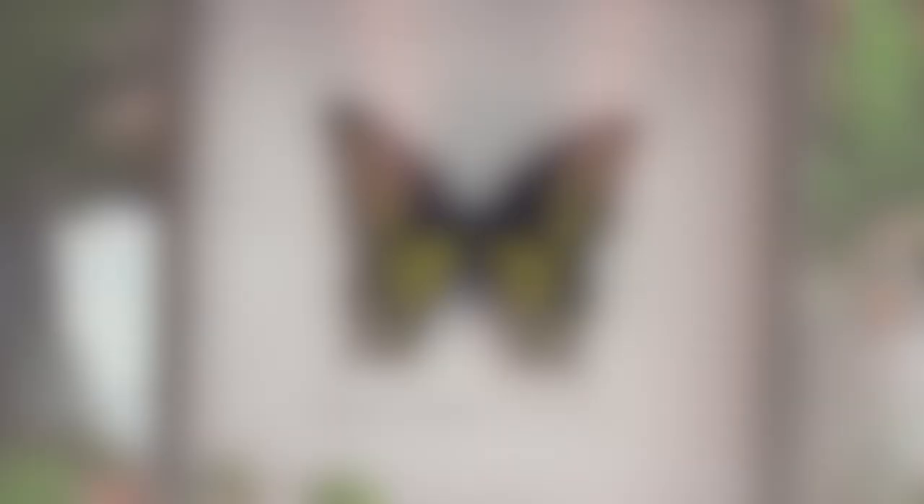And now you have a gorgeous framed piece of art. For step-by-step instructions, embroidery designs, tips and other inspiration, check us out at www.urbanthreads.com.